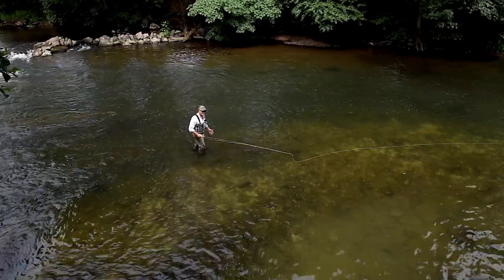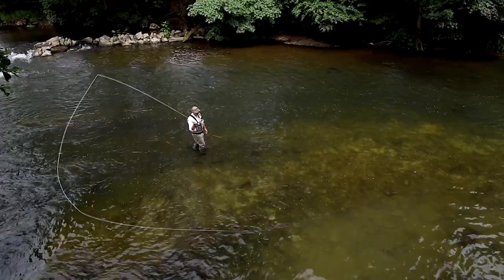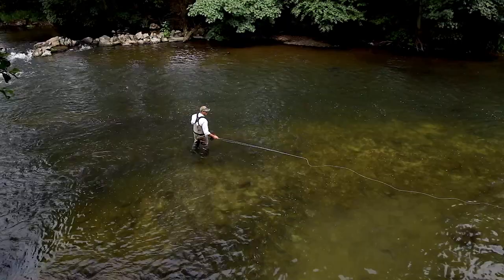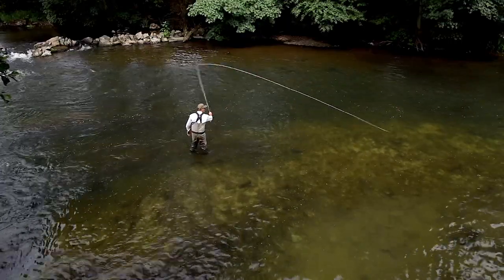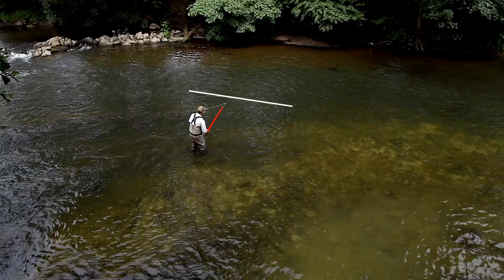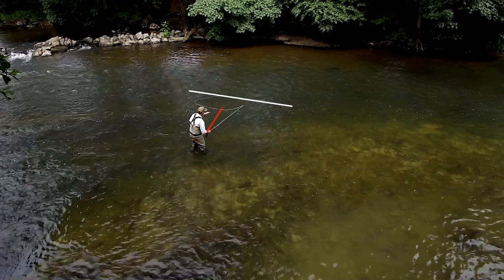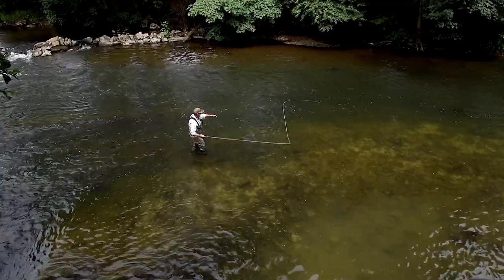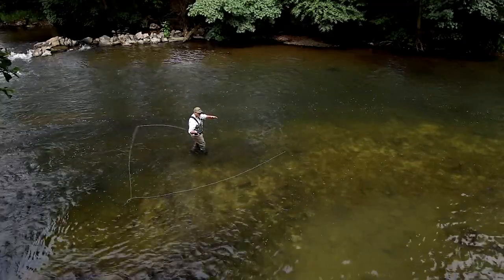Now there's a disadvantage — it's called centripetal force. Let's have a look at creating a normal anchor. There's the line — now look at the rod tip. The rod tip is between me and the anchor line on the water.